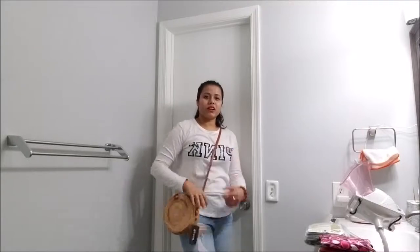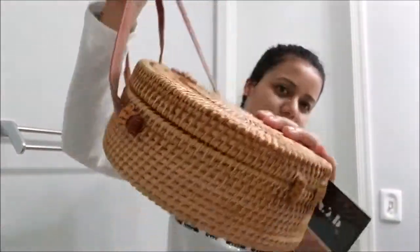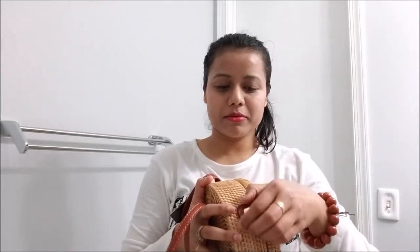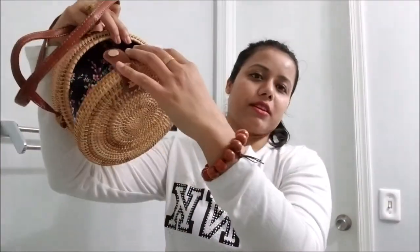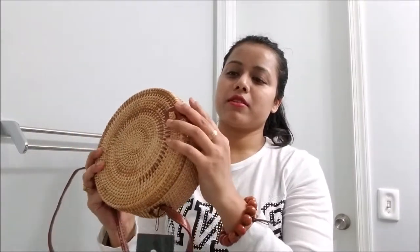I think if I wear a floral dress with this bag it will look definitely awesome. This is a great summer, spring, or beach bag. To gift someone, this is also a very unique gift. The inside of the bag is also pretty spacious — not too small — it will definitely carry all of your essentials.